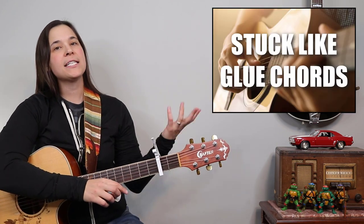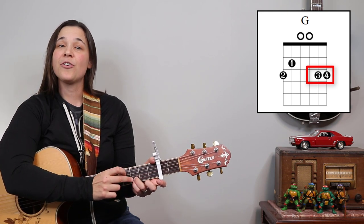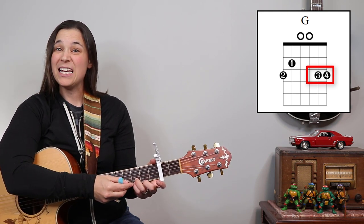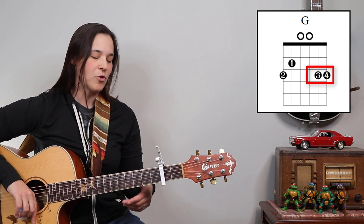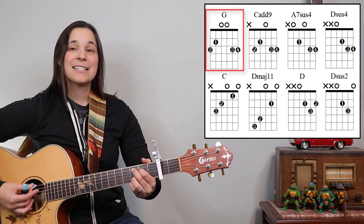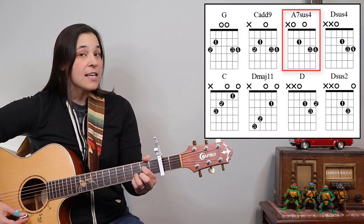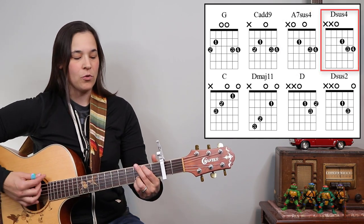We're gonna be using a lot of my stuck-like glue chords. Those are the ones where the third and fourth finger are at the third fret of the B and E string. So you're gonna be holding the fingers there when you're playing this intro. The chords are G, C at 9, A7sus4, and Dsus4 — those are the four stuck-like glue chords.